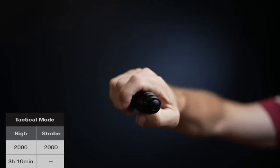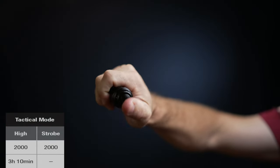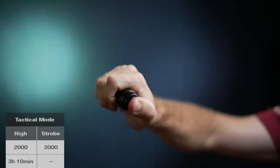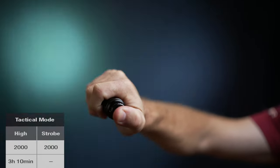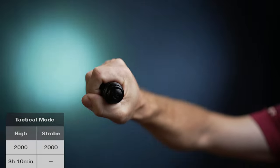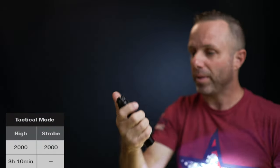In tactical mode, there's a soft press for momentary on, a hard press to lock it into place, and hold down on the button to get the strobe — it will stay on constant. That works just fine.